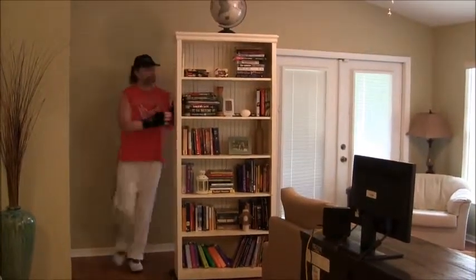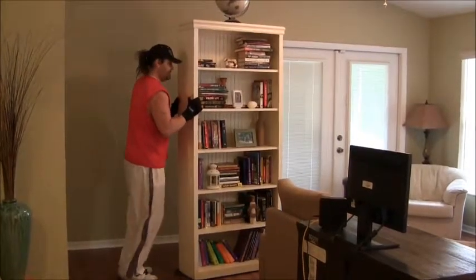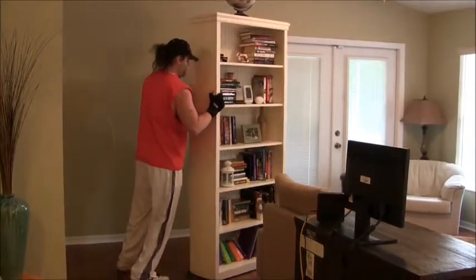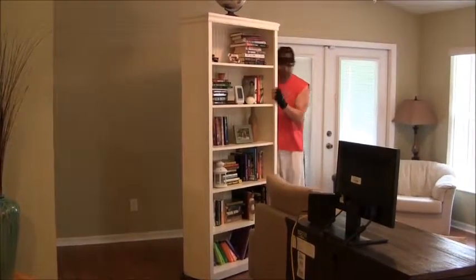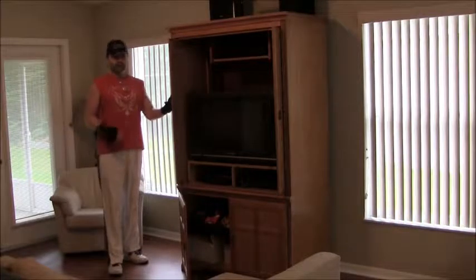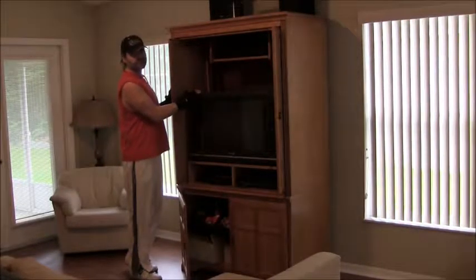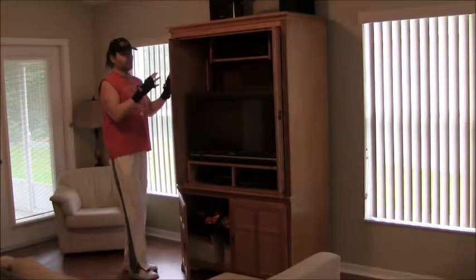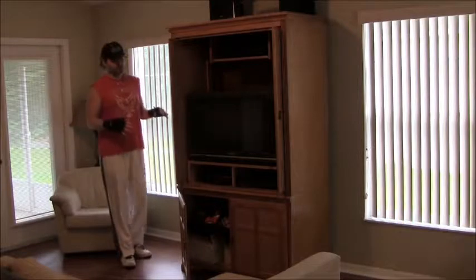I'm going to muscle it a little bit — it's pretty easy. Now we're going to try the big boy. This TV alone weighs about 110 pounds, so the whole entertainment center with everything in it weighs at least 400 pounds. It's working!